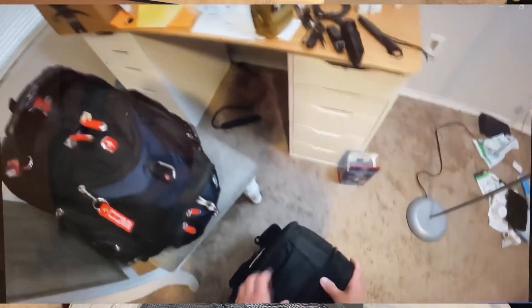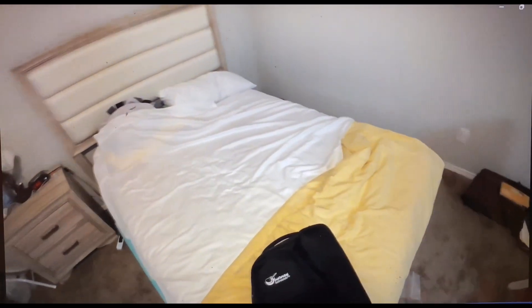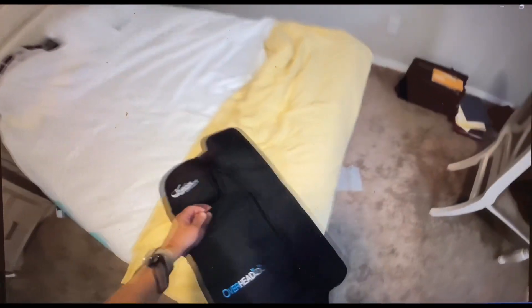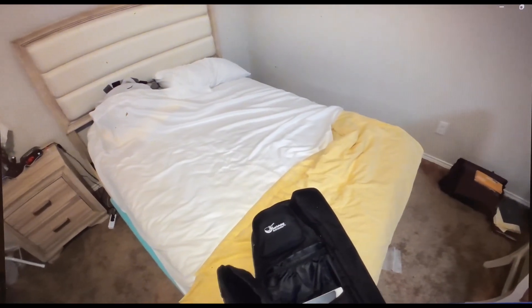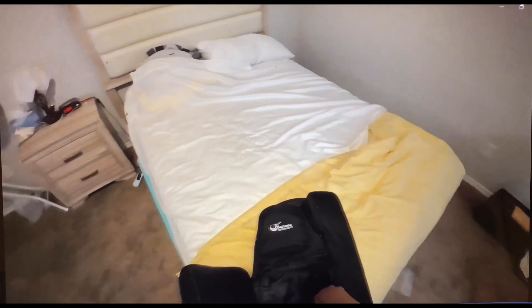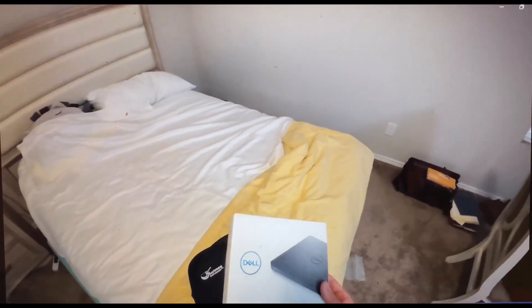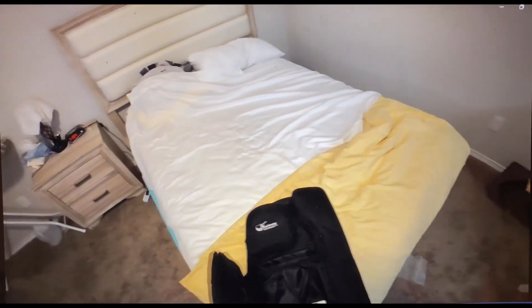This is my guitar bag. It's got some extra external pockets, and you're supposed to be able to put like a laptop in there, but right now I've got the external DVD player that goes with my computer. That's it for that pocket.